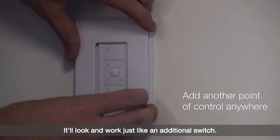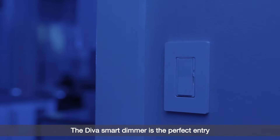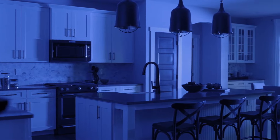It'll look and work just like an additional switch. The Diva Smart dimmer is the perfect entry into the ever-growing demand for Smart Lighting Control. Learn more at CasetaWireless.com.